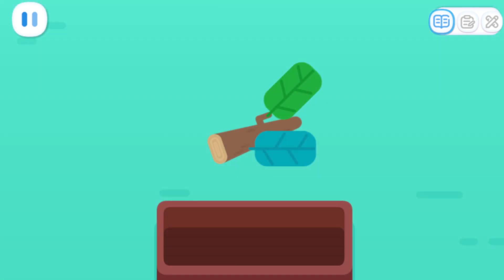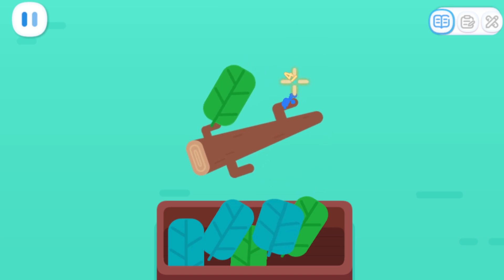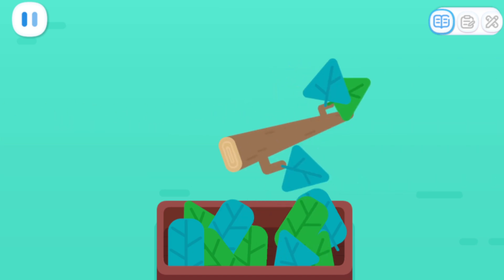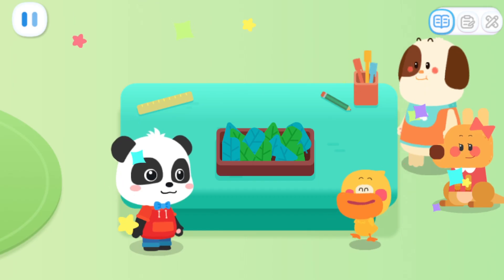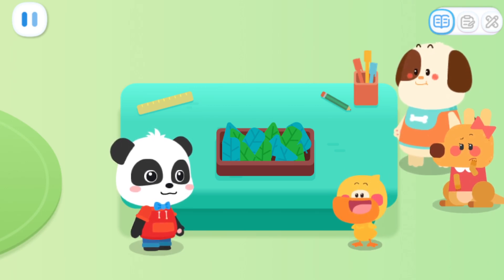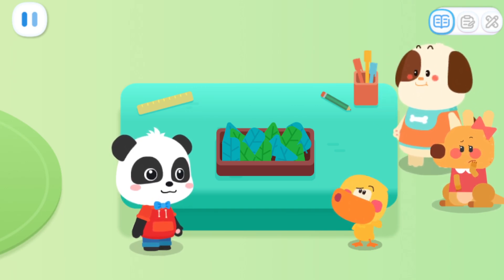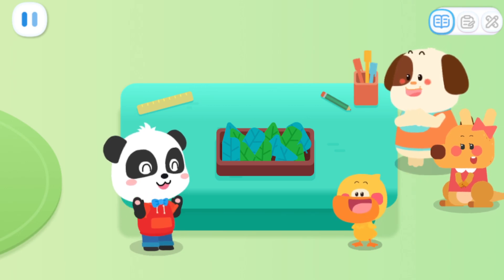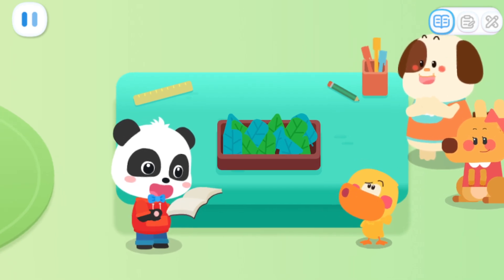Take off the leaves! Great! There are so many beautiful leaves! These leaves are all piled up together! What a mess! How can we make them in order? If we want to make them in order, we have to sort them out! Yes! But how do we sort all the leaves? I will tell you the answer!